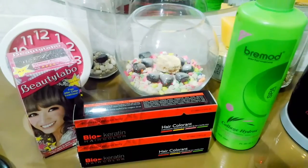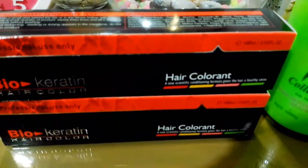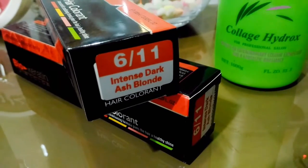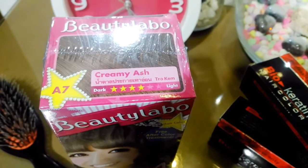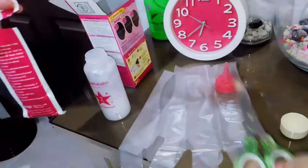We purchased two products: Beauty Labo from the drugstore for 239 pesos in Creamy Ash, and Bio Keratin from Hortoleta in Intense Dark Ash Blonde. The Bio Keratin product is 50 pesos each tube.